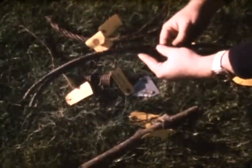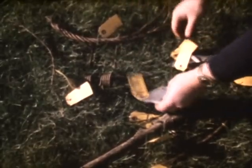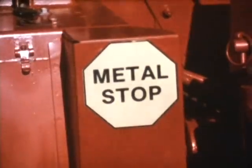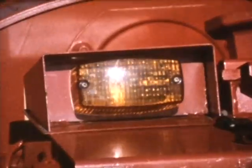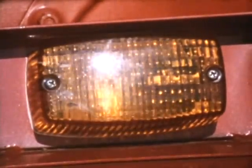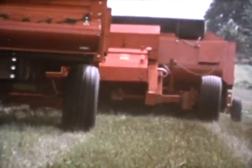Tramp metal that can get into forage harvesters can ruin the machine and can be deadly for livestock. With the new Gale Metal Stop system, ferrous metals are detected as they enter the feed rolls. Both the top and bottom feed rolls are stainless steel with a sensing magnet in the lower feed roll. As ferrous metals enter the harvester, the magnet will sense it and shut down the feed rolls and attachment in about a twentieth of a second. An audible alarm will sound in the tractor control box and a light mounted on the harvester will begin to flash. Knowing there is tramp metal in the feed rolls, the operator can shut off the tractor and harvester, remove the metal, and then continue harvesting. Metal Stop is an option for the new 1260 and 1060 harvesters.